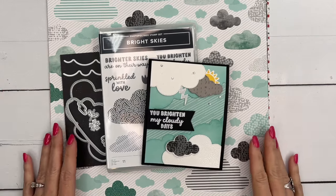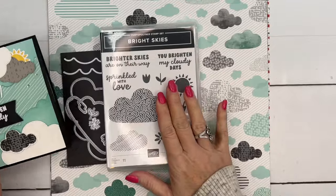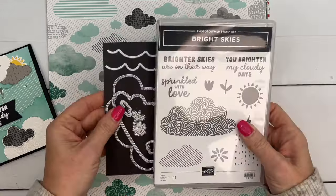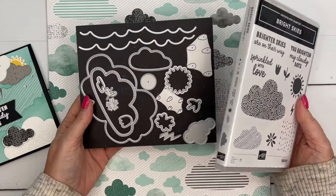Hey everybody, Erica Sirwin here from Pink Buckaroo Designs. I've got a fun multi-layered card for you using the Bright Skies bundle.